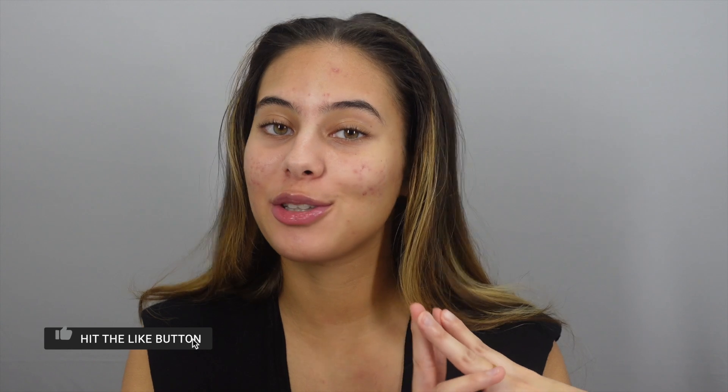Hi guys, so today I'm going to show you how I do my makeup in the winter and how I make sure my dry skin doesn't look dry when I wear makeup. I have certain products I use and certain things I do to avoid this, so I'm going to show you this in this video. I'm just going to get right into it.